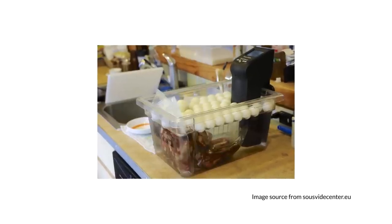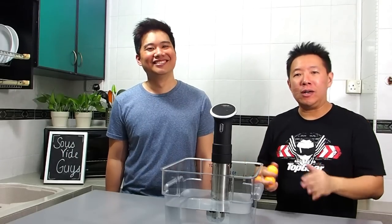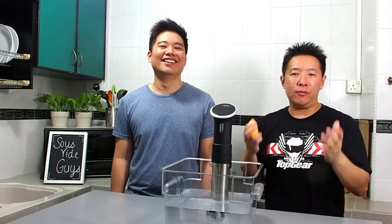Believe it or not, some people use ping pong balls to cover their water baths. The good thing about it is that it's cheap, it's reusable, and it sort of allows you to check on your food — and you can play with it! But it doesn't work very well in keeping the heat in or preventing water loss.